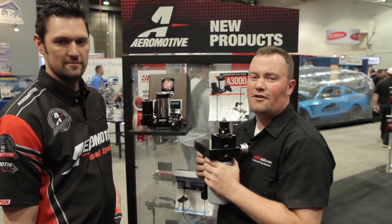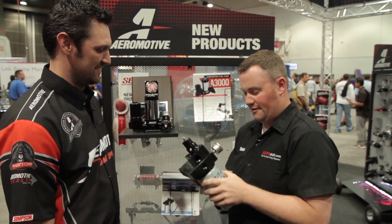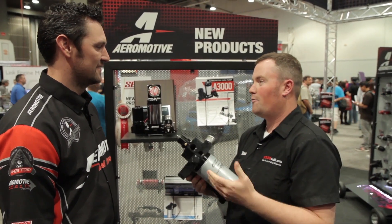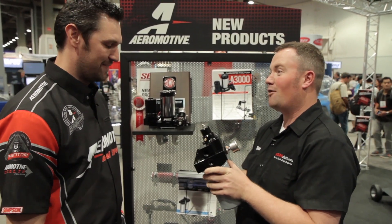So here we are on the show floor at the 2013 SEMA show, here in the Aeromotive booth with Jared. And Jared, I'm holding what is probably my favorite product that we have seen here. Aeromotive, obviously long known as a leading name in the industry for high-performance fuel pumps and fuel systems, you guys have finally come into the diesel world in a big way.